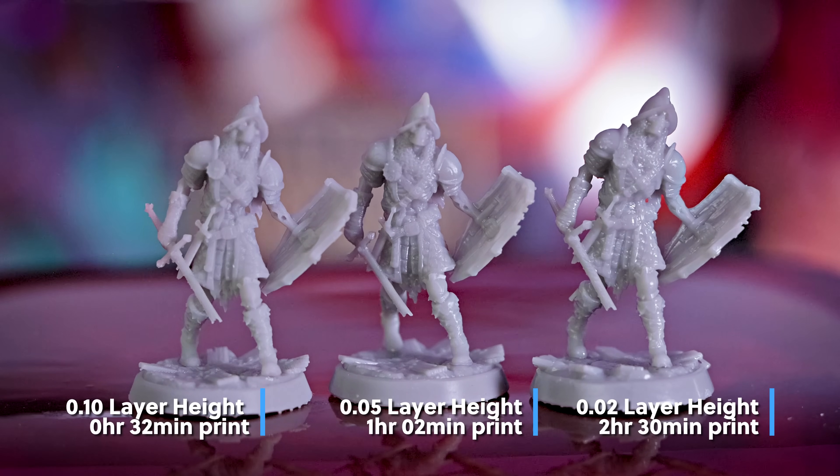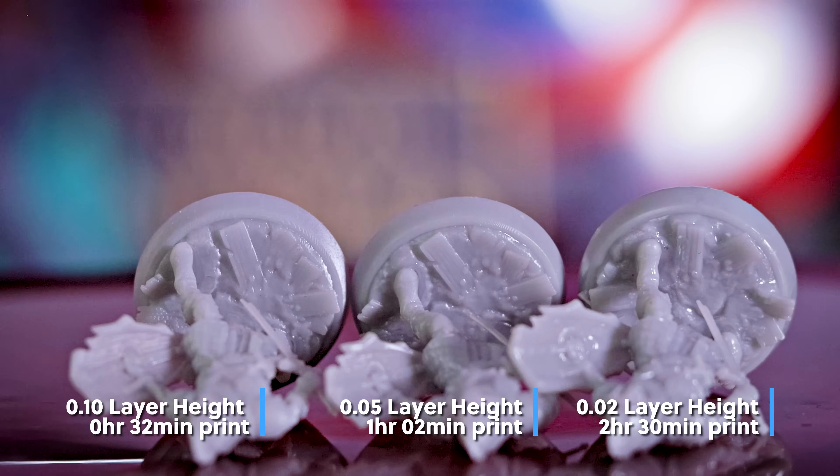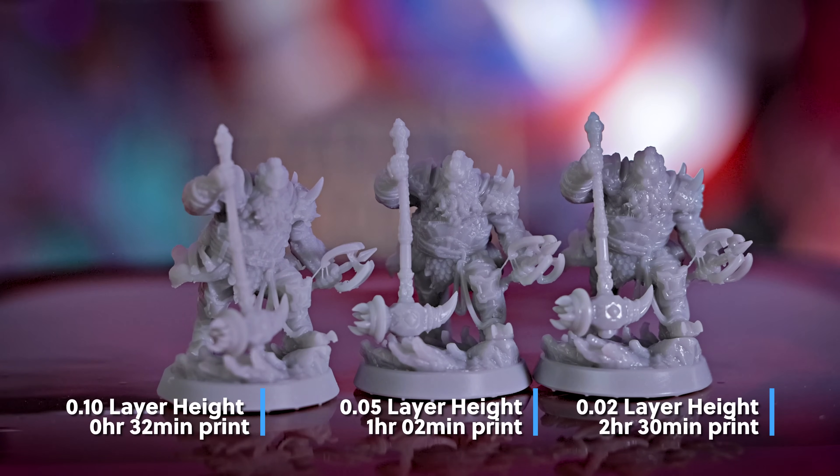At the lowest setting of .02 that I printed at, I just need to further refine the exposure settings, because these prints still look a bit overexposed at the lower setting.